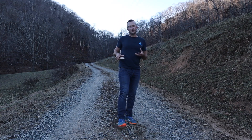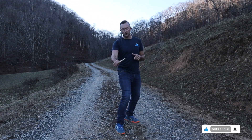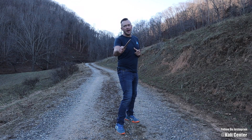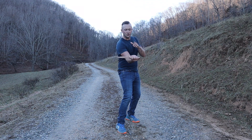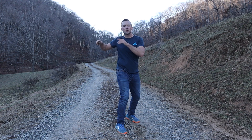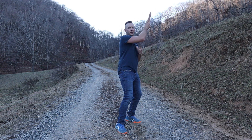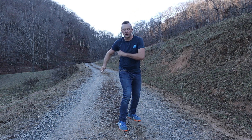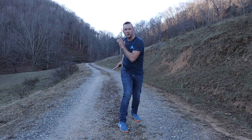Drill number two is the slash and thrust combination. Let's break the drill down and start to expand on it. From here, we're going to come into a low thrust that can go down to the groin, even up to the abdomen or the plexus in this upward motion. From here, we thrust, we turn that into the slash, we thrust on the backhand, we turn that into the slash, we thrust on the forehand, turn into a slash, one more thrust, and we slash it back down. Thrust to slash, thrust to slash, slash it back down.